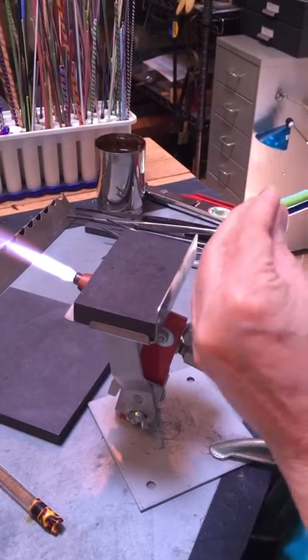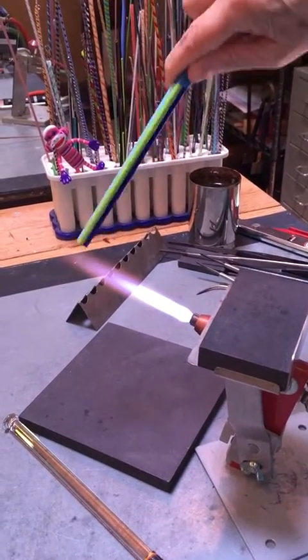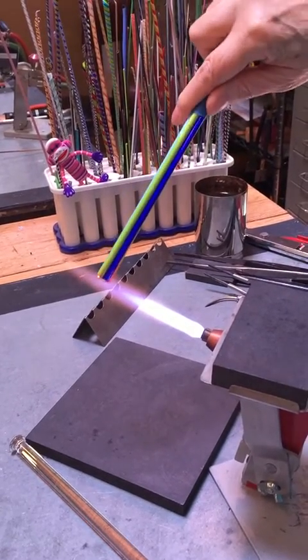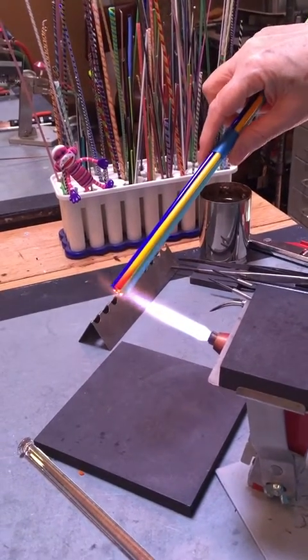I want to have the ends of the glass rods pretty much even. I'm going to start a little further out because there are four rods of glass, so there's more glass — dipping them in the flame and getting them warm.